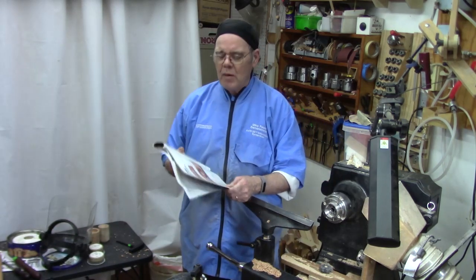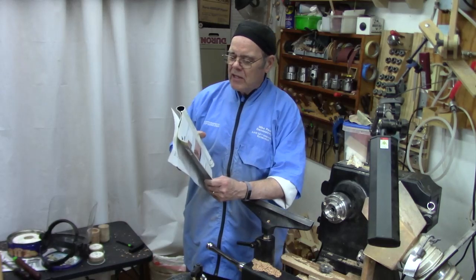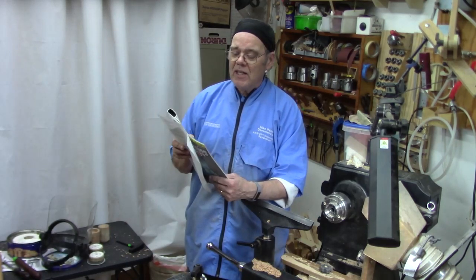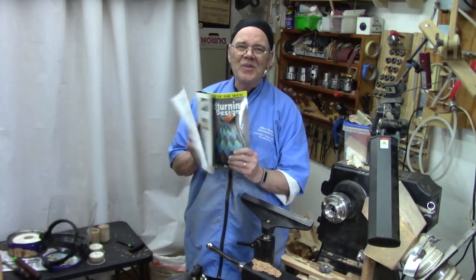We're going to turn a square bowl from a board. I want to give a shout out to Joseph Herman who had this article in the now defunct magazine Woodturning Design back in 2012.